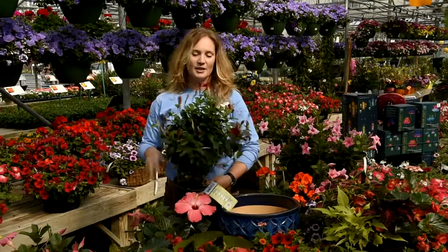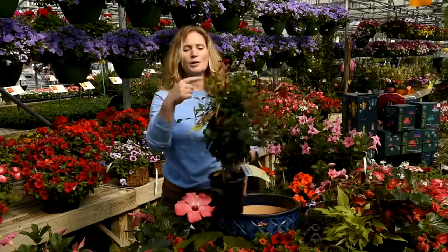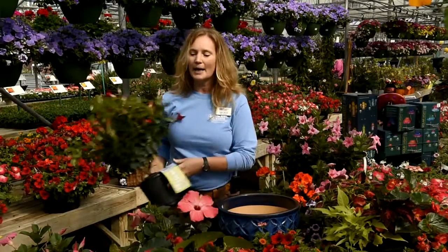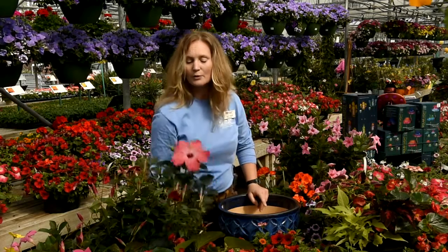Something like this mandevilla. It's a great plant — easy for summer, can go outside, good blooms. You can see all these buds just ready to pop. We have it in red, we have it in pink. They're easy care. It's a vining thing, so it likes to crawl up. You can put it in the ground for the summer and away it goes.